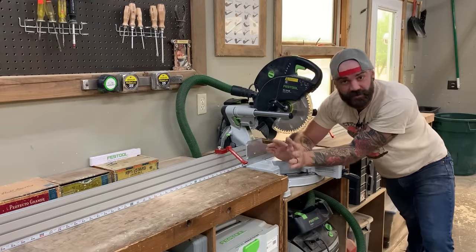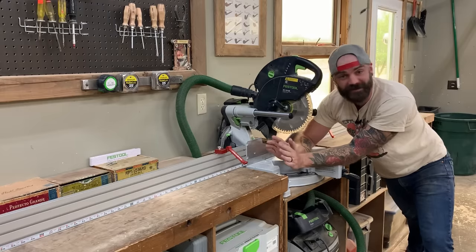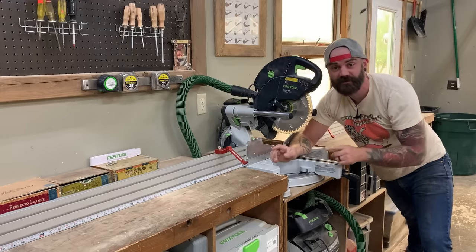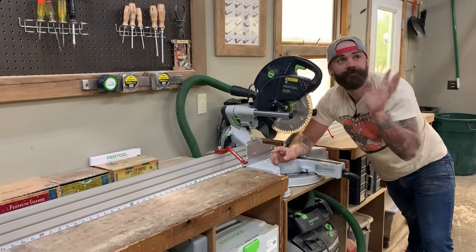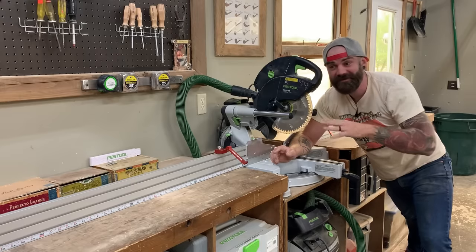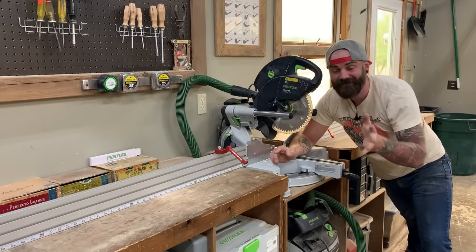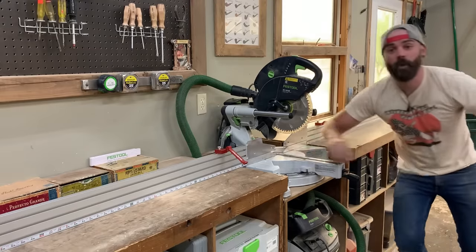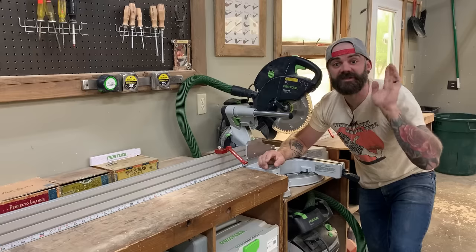So there you have it — an insanely simple solution to making your own miter saw fence. I hope you enjoyed that video. If you want to see my entire shop tour, check it out up there and see how I have my other stuff set up. If there's something you'd like to see how I've done it, comment down below and I'll try and make a video about it. Don't forget to subscribe.